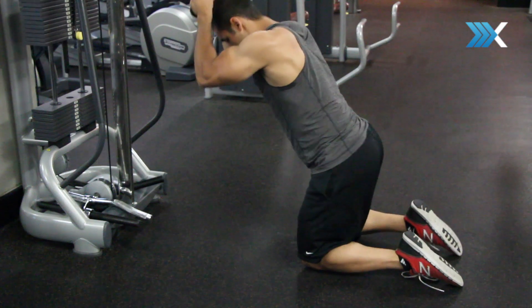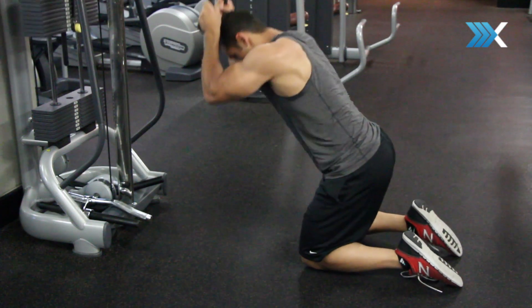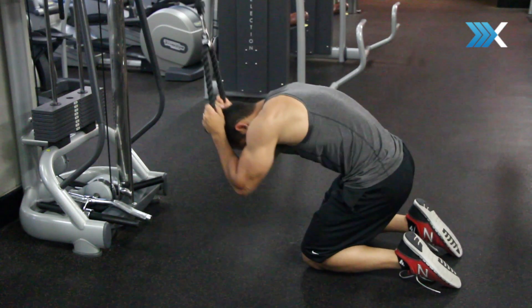So instead when you're performing this exercise, try to think more about spinal flexion — trying to flex forward, really rounding that back to really flex the rectus abdominis and get those six-pack muscles to pop out.